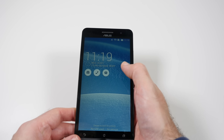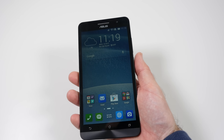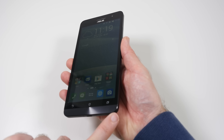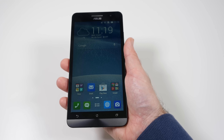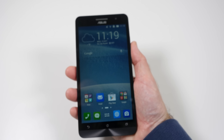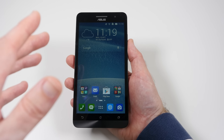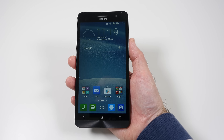It feels very, very nice in the hand. It really does. It is a big device and quite angular. There are curves at the edges but it's a somewhat squarish device to hold — though not too big, with fairly thin bezels on the sides. Not the thinnest I've seen but thinner than some other smartphones.